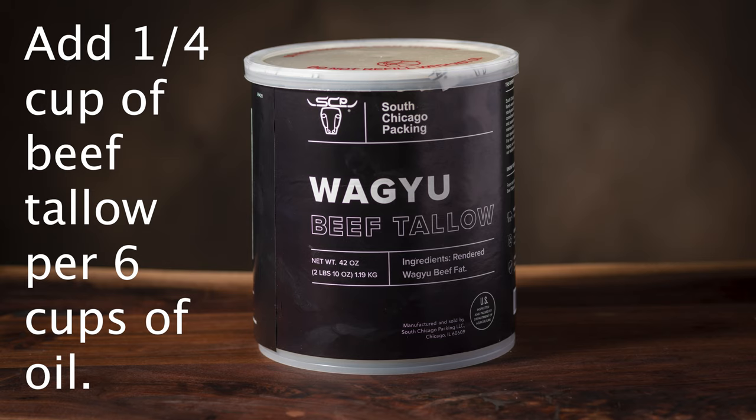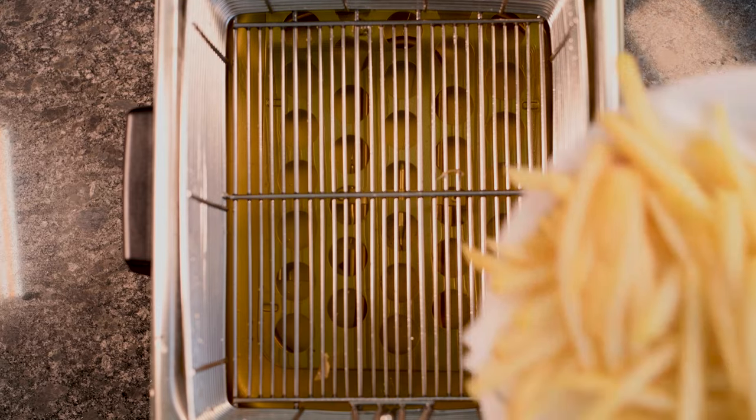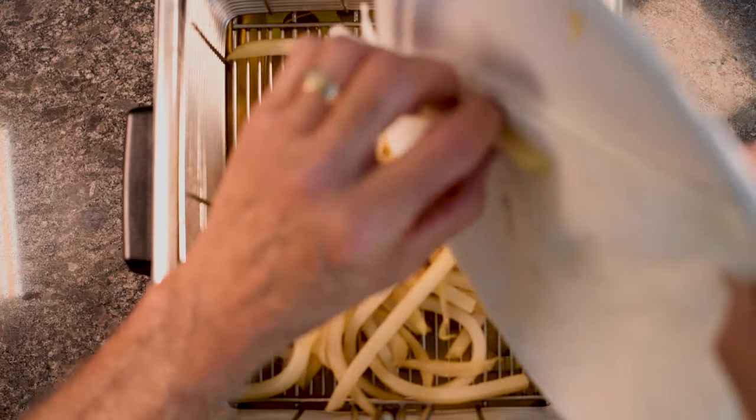While the fries are cooling I'm going to add my Wagyu beef tallow to the hot oil at the rate of a quarter cup per six cups of oil. Let that melt a little bit and then the fries go back in for another five to seven minutes until they're golden brown.